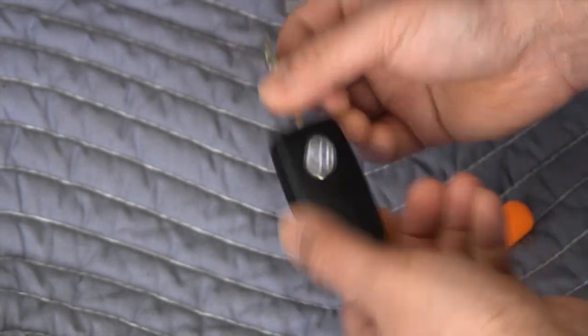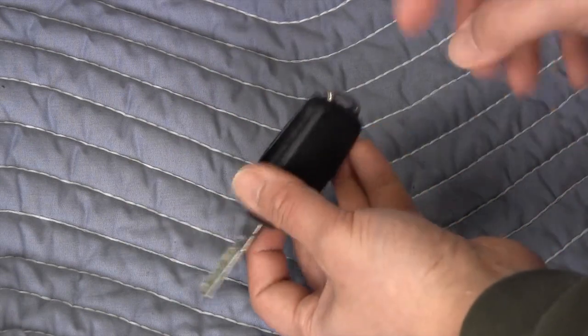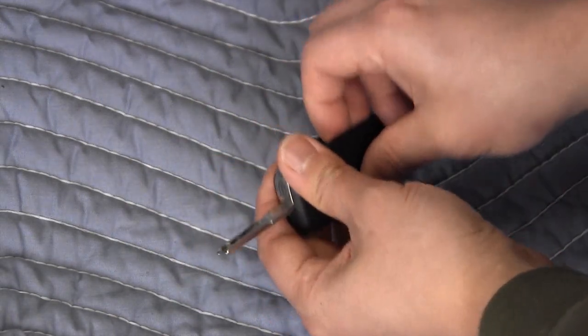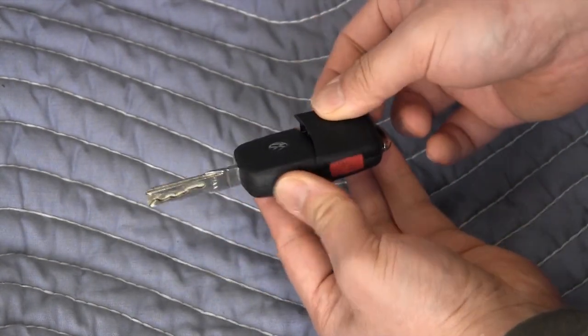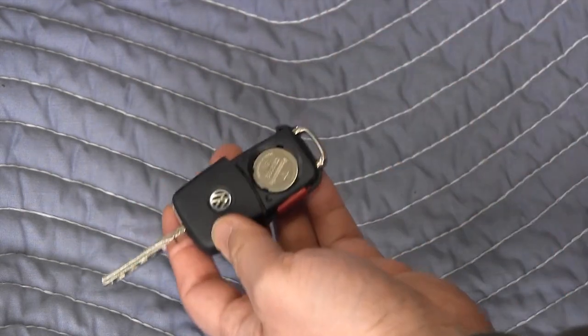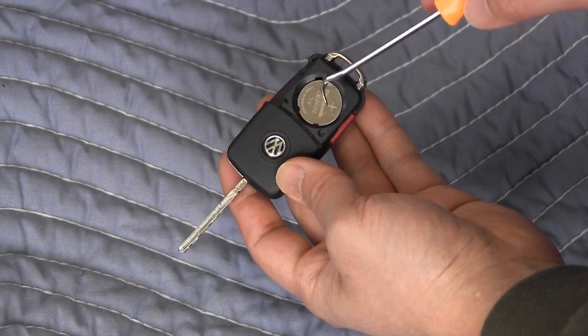And that's it, thank you for watching. This style of key uses a battery cover here — you can see the latch that holds the battery cover on. Just take your fingers and pry the cover off just like that. There's a small tab so you have to pry it off in this manner.